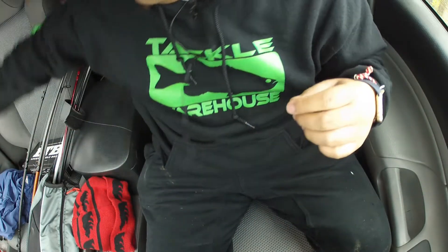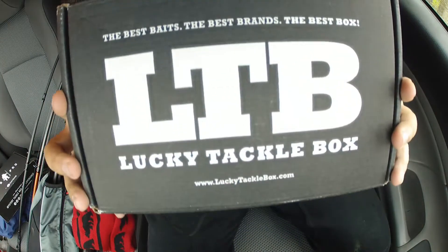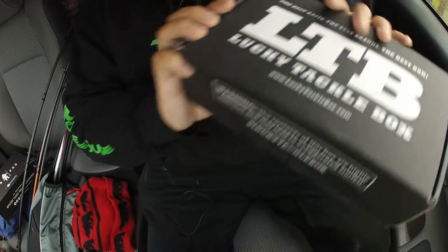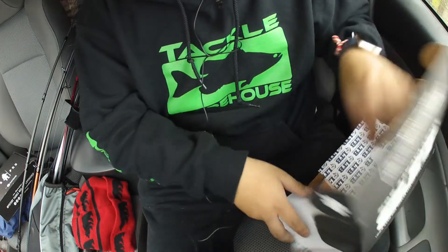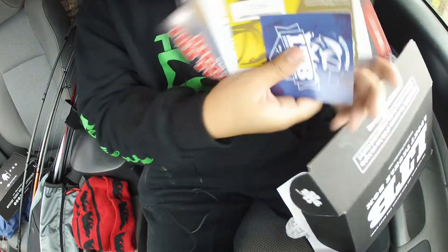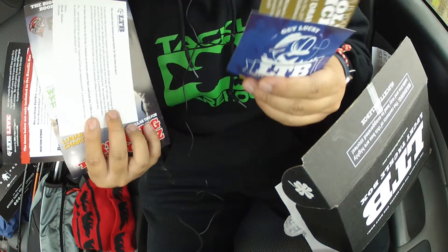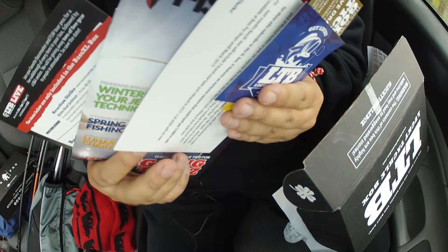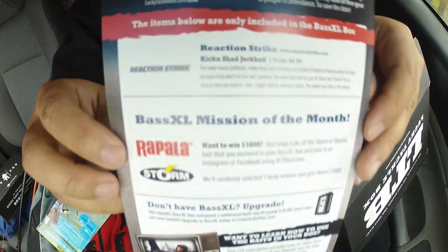The second box will be the LTB XL box for the month of February, let's get into it. Of course stickers — not gonna show you guys my number on the golden ticket, but yeah, here's what's inside the box.